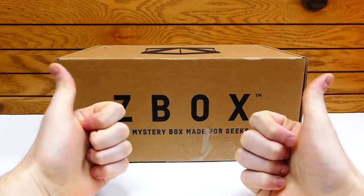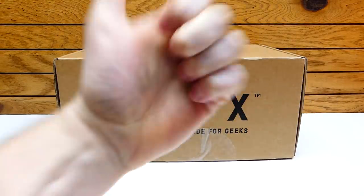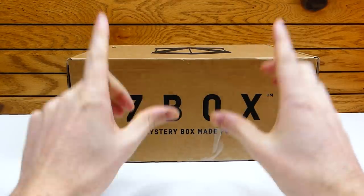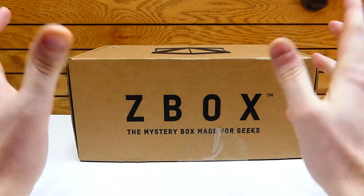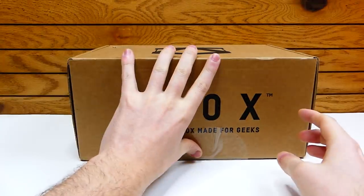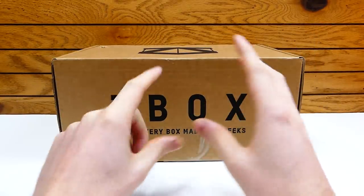Hey everybody, what's going on? Speedy Diver here, and this is Z-Box, a mystery box made for geeks. If you are new to the channel, definitely consider subscribing, smack that like button, and make sure you click that little bell down below so you get notifications every time I post a brand new video. Z-Box website I will be leaving in the link in the description down below, as well as the pricing details for this box. This is actually for the month of December, and its theme I believe is adventure, so hoping there's a lot of cool adventure-y items inside.